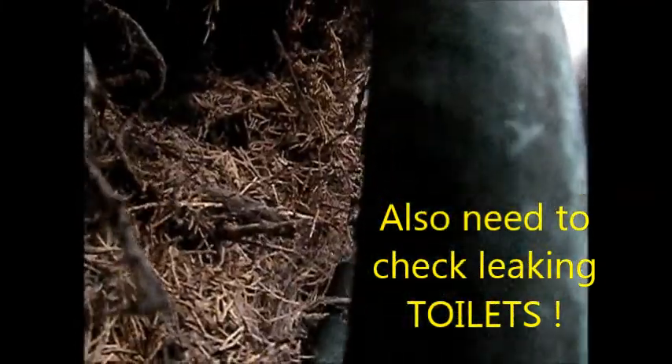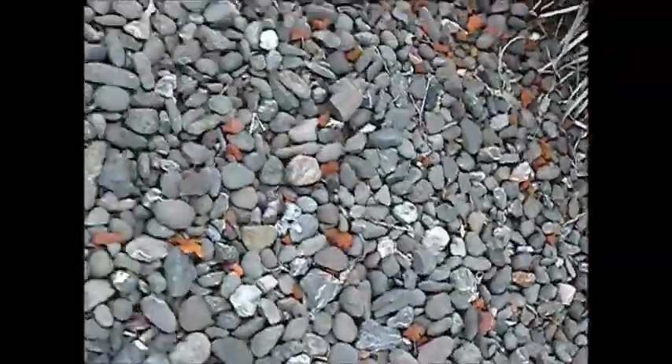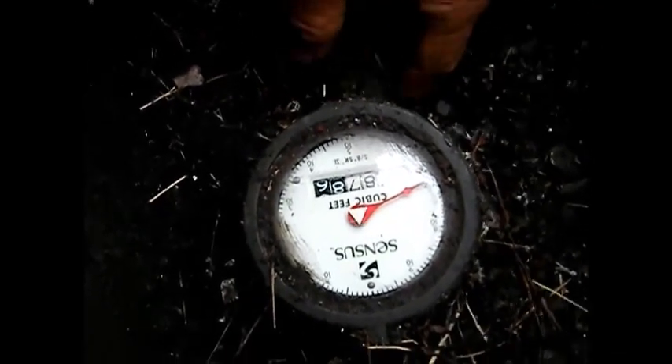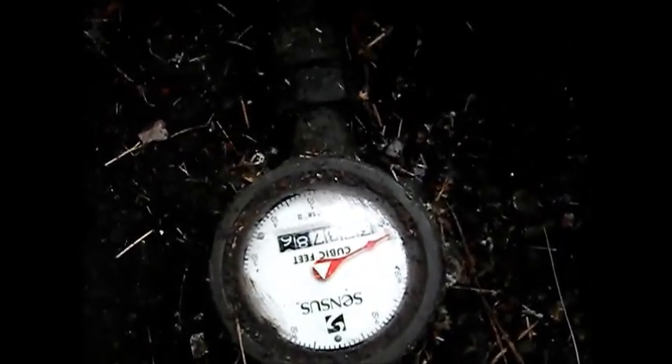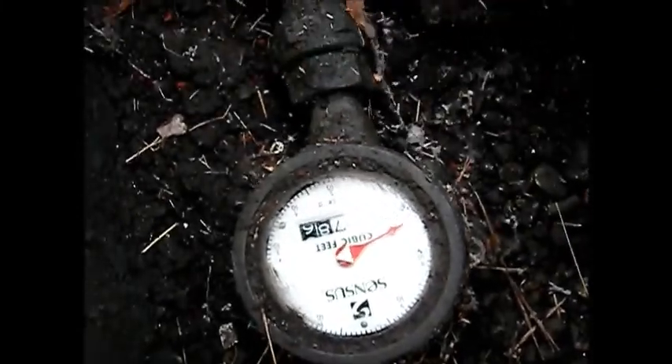This is the hose and it's pretty much shut off. What you can do is listen — if you have everything shut off, you can put a small engine probe on here with the earphones and listen for water seepage.